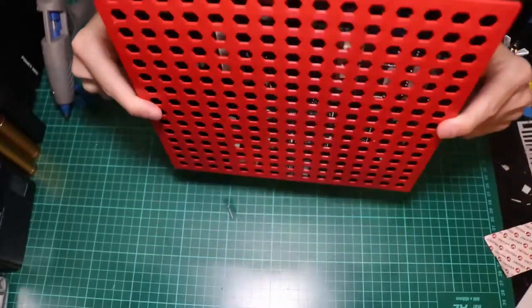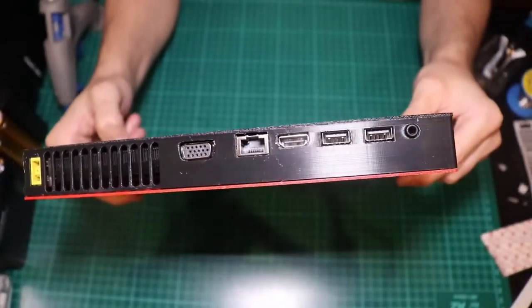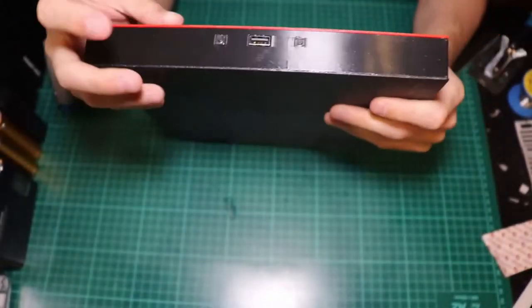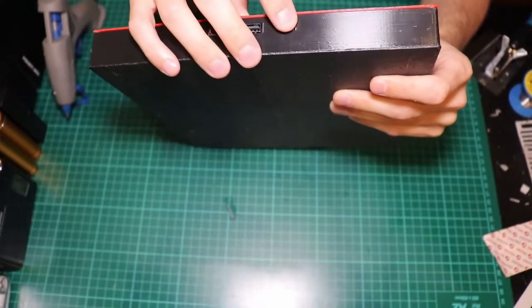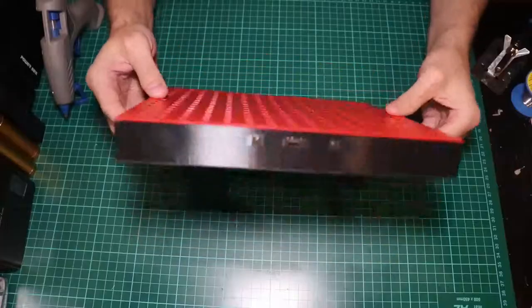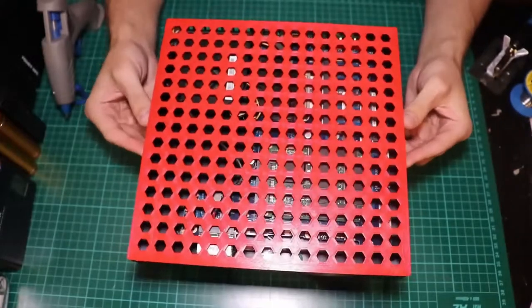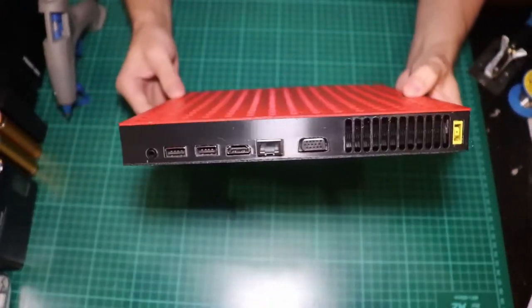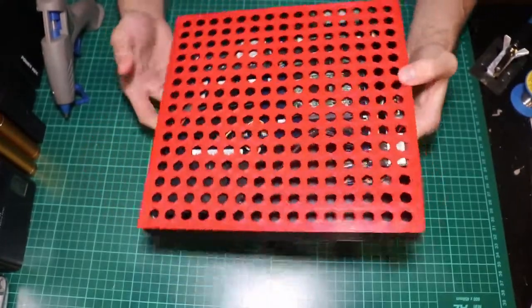It's done. Man, look at this great fitment. All the ports are so easily accessible. And even in the front, the buttons are perfectly flush — and they are so clicky. I am really digging this color combination and the design I've made. I'm actually patting myself on the back right now.